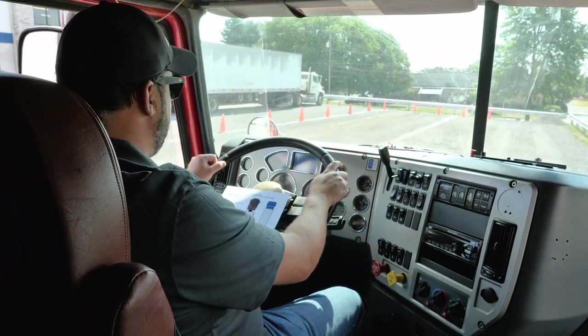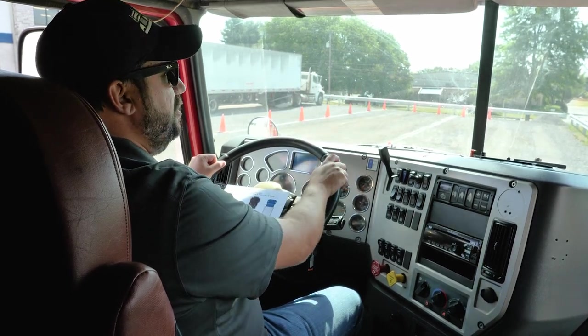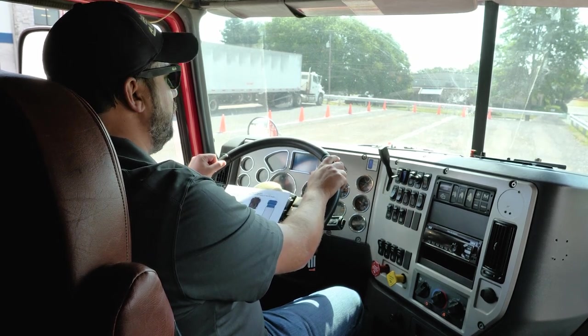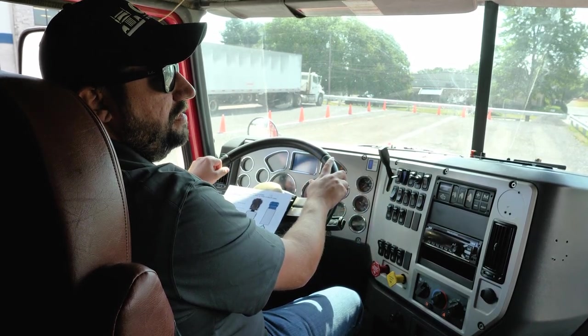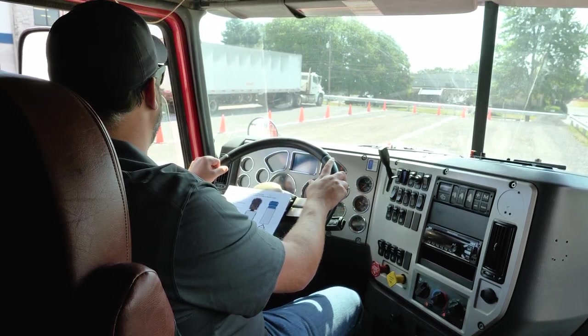Next, I am going to check out my windshield and my traffic monitoring devices. My windshield is clean and clear, there are no illegal stickers, and it is not cracked or broken in any way. I am going to check my traffic monitoring devices, also known as my mirrors, making sure that they are clean and clear, not broken in any way, and that they are properly adjusted for me.